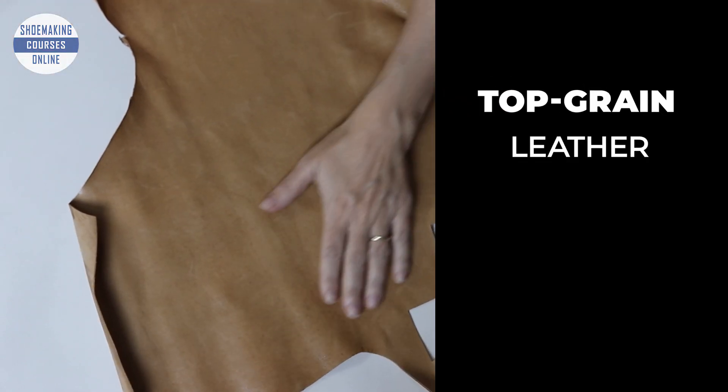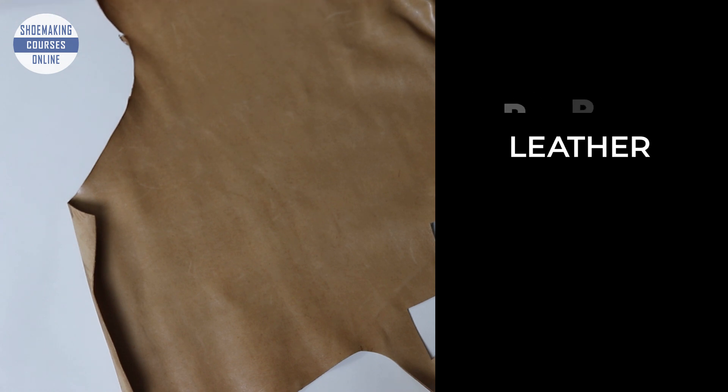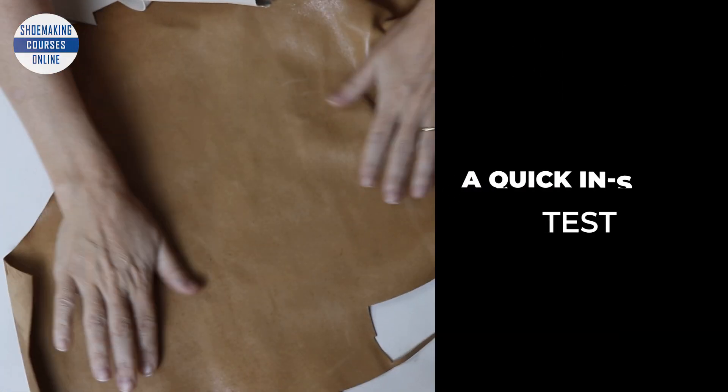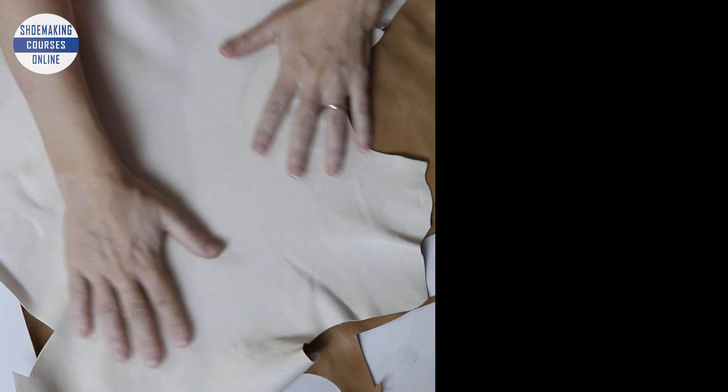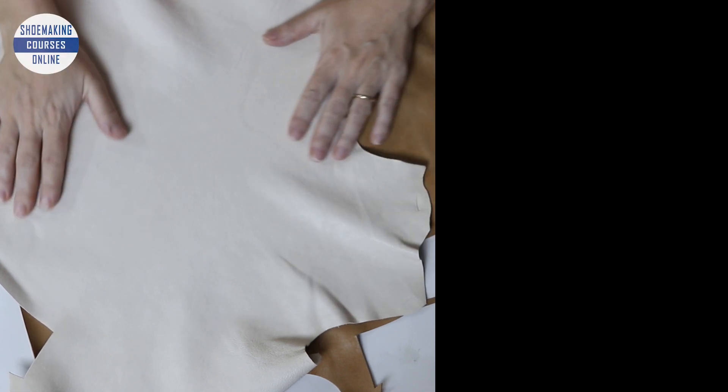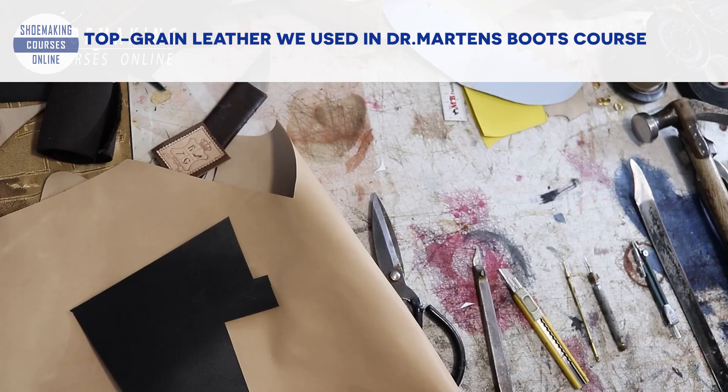Learn how to make shoes with my step-by-step video courses. We will start by cutting our leather, then we will sew it, assemble the last, and finish our shoes.